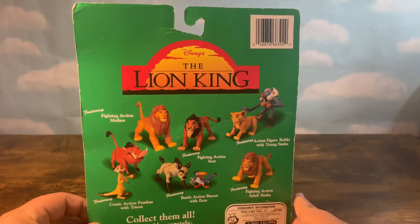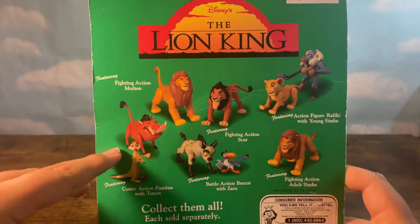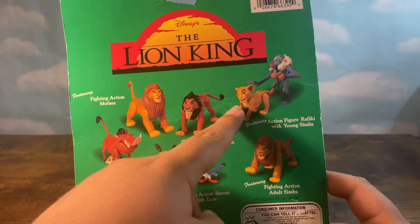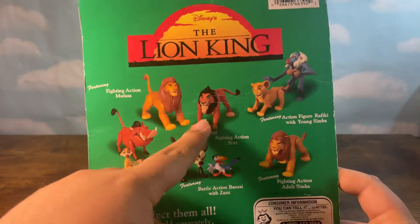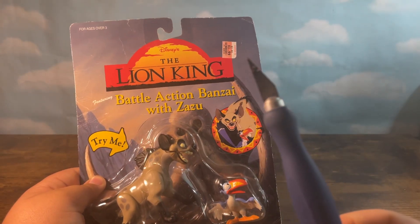On the back of the box, you can see an epic image of all the Lion King action figures you can get. We have Mufasa, Timon and Pumbaa, Banzai and Zazu, Fighting Action Simba, Fighting Action Rafiki with Young Simba — that's the one I'm hoping to get next — and we also have Scar. So with that being said, let's go ahead and unbox this bad boy.